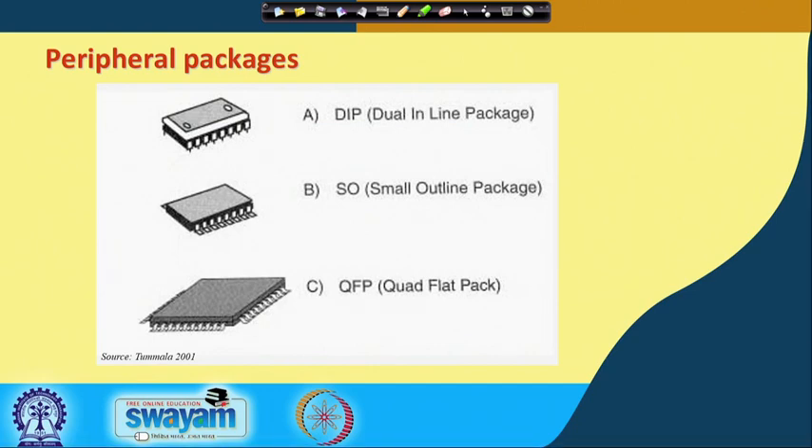Looking at peripheral packages on the slide: dual inline package, small outline package, and quad flat pack package or QFP. The small outline and quad flat pack and even dual inline are examples we saw in that small circuit card I brought.